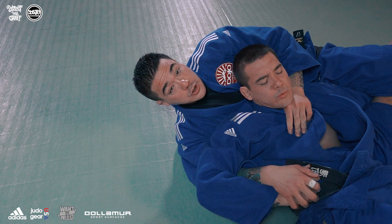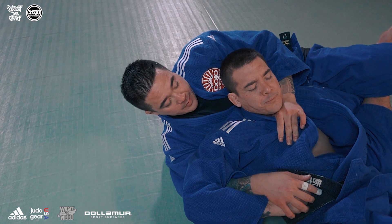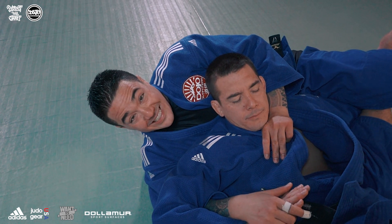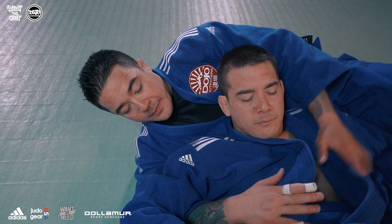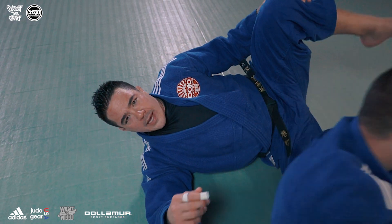Now this is a blood choke, so it does take time to apply. If you're trying it at your dojo, maybe count to 10 seconds — uke should tap somewhere around 5 or 6 seconds. Always be patient with your blood chokes.